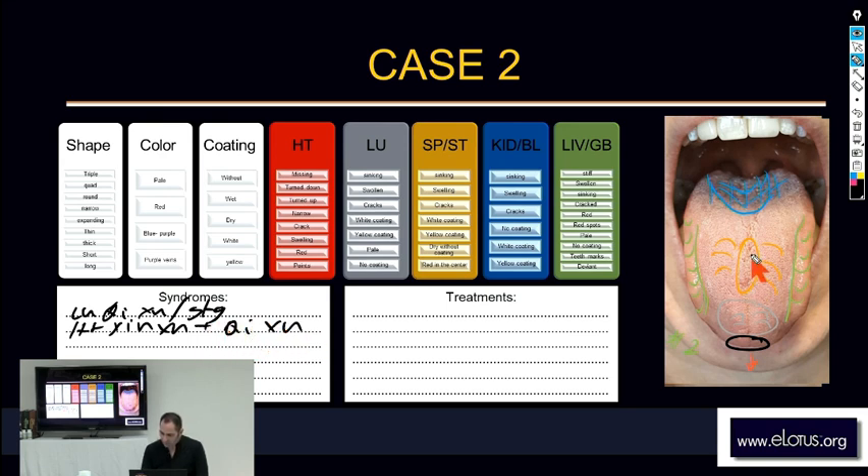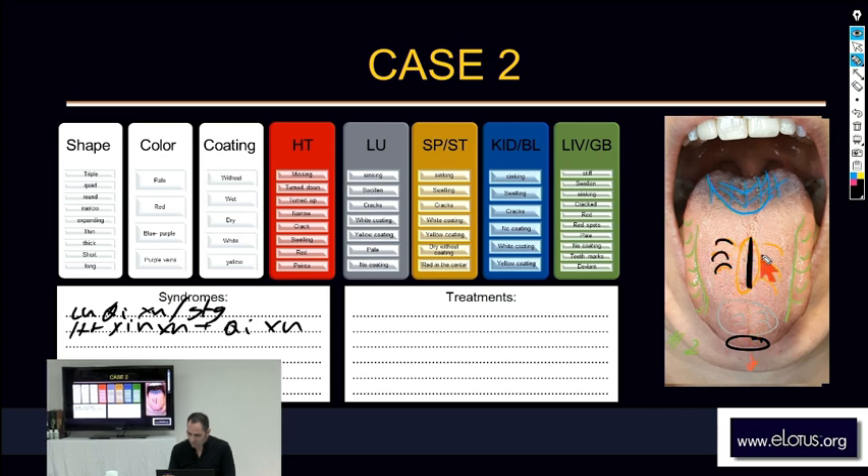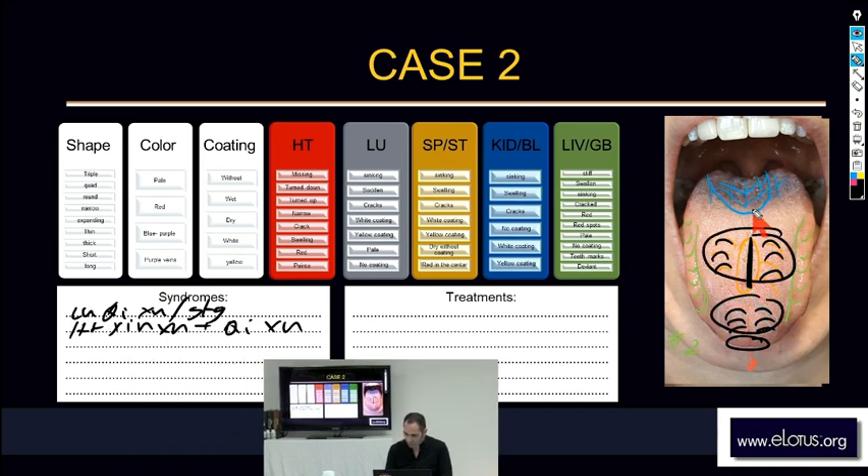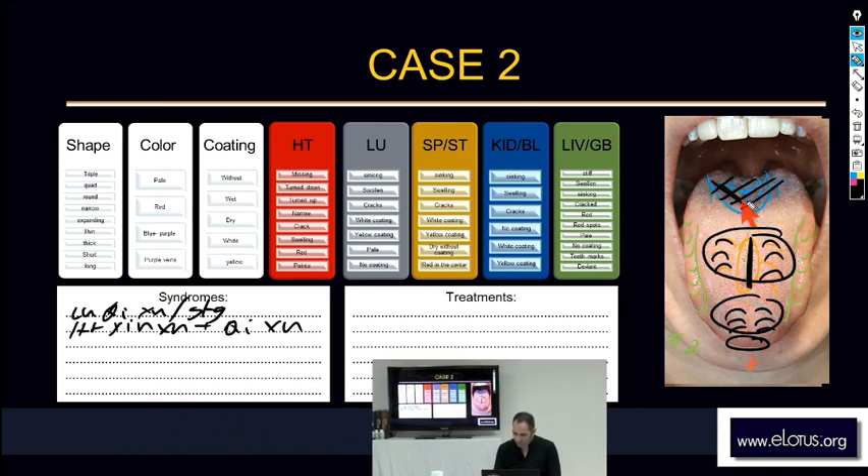Now we see weakness on the stomach area. We see puffiness on the liver area, on the spleen area, and puffiness here too on the lungs. Some coating on the kidneys, and some weakness on the liver. We need to decide how to work in this condition.